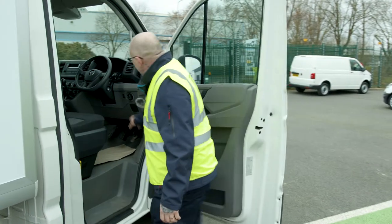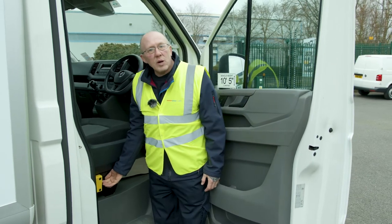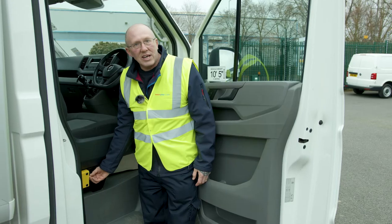We've either got them on the dash, which is situated here, but in this case we'll have it at the side of the driver's seat. So what you do is press the button, you'll hear a little buzzing noise — that means the isolator's on.